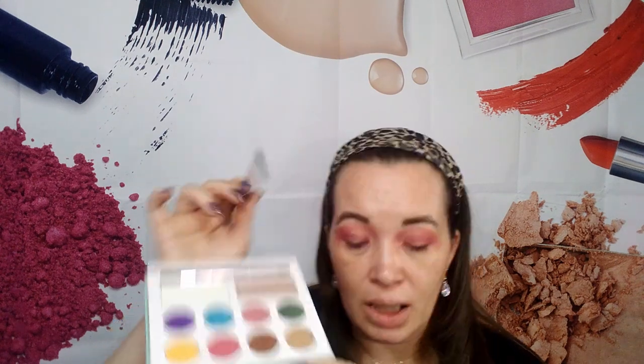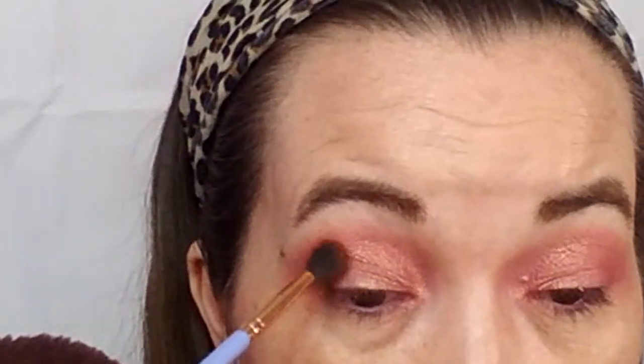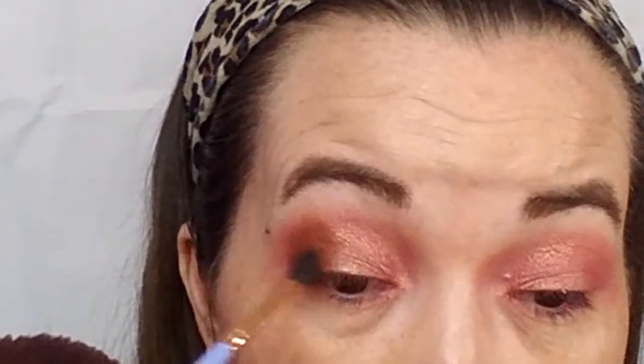When I am finished with that color, I'm going to switch my brush to my Luxie 237 blending brush. Then I'm going to go into the brown here and use it to kind of smoke my eye out some. I just want to darken it up just a little bit, so I'll tap it on there and then I will blend.